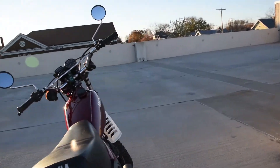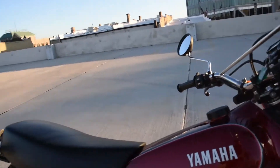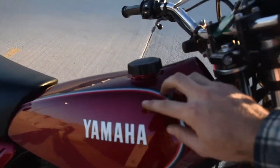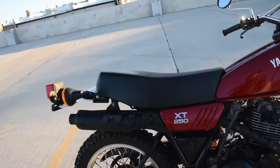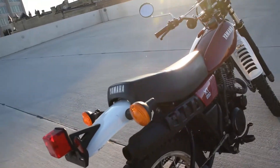The bike is in pretty much fully original configuration. The tank has a couple of small blemishes here and there. Side covers are excellent. The original seat is as well. Proper original exhaust also.